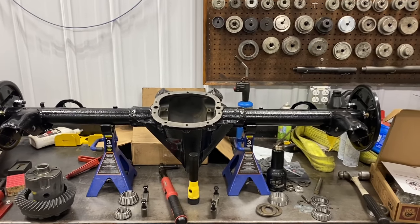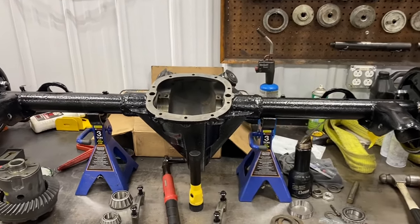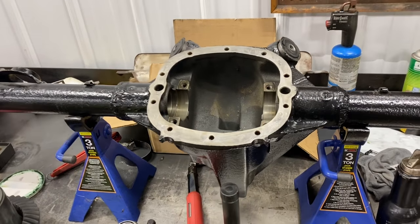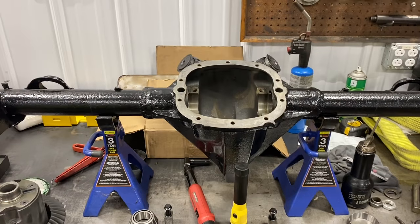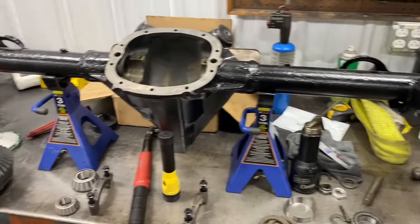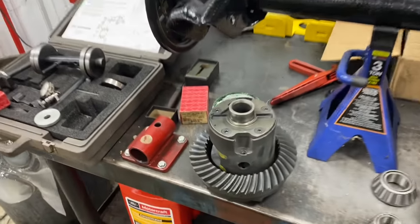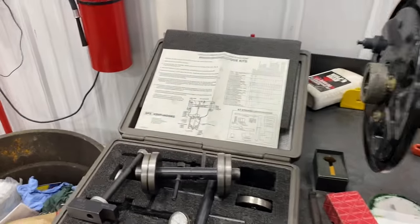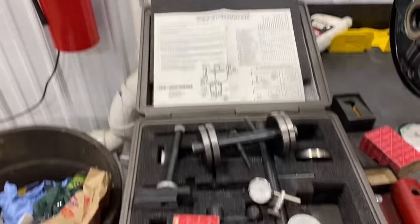I'm going to set up a rear end a customer brought to us. It's a 7.5 inch GM, real popular in the 70s and 80s and some 90s. Camaros all had these. They're kind of weak, but if they break, I'll work on them. This guy brought me in a posi carrier and a new ring and pinion, and we're going to set it up using the GM factory Kent Moore tools.